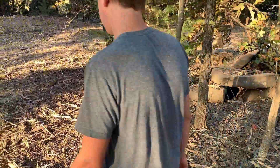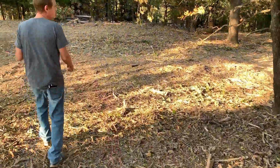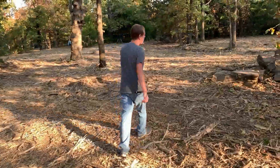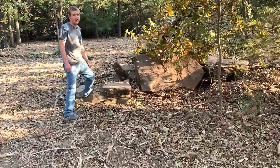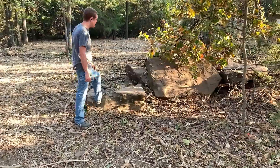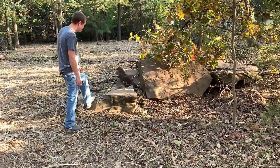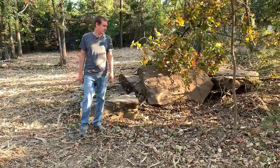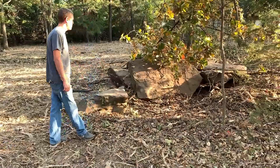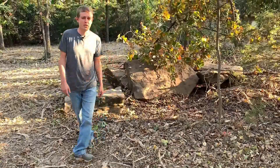Down here in the front we came across these very large rocks. I don't even know how I'm going to move these or what I'm going to use them for. But I definitely have to use them for something because they look awesome. I'll probably have to rent some type of machine to come out here and move these rocks to where I want them. I have no idea what I'm going to use them for but they look really cool.